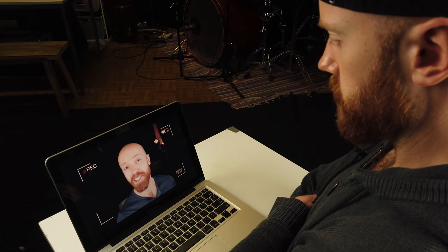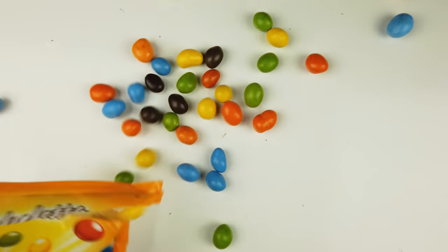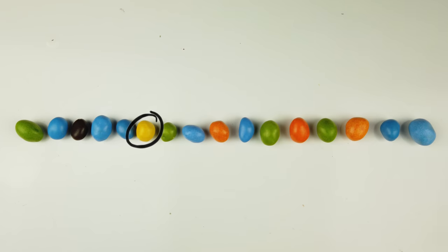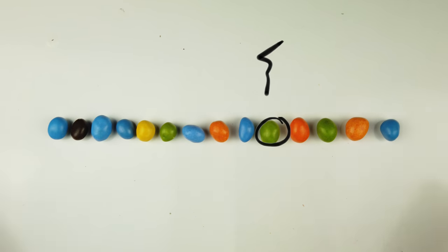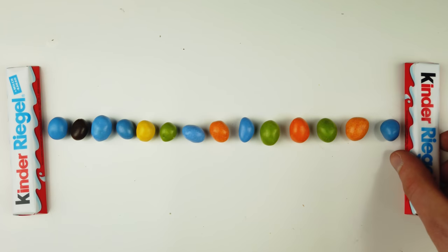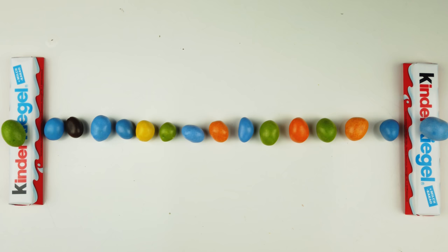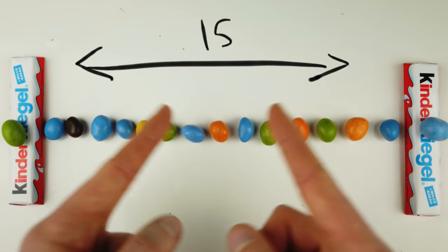To really grasp how composite rhythms function, we're going to have to use a little bit of math. But don't worry, I brought candy. Imagine that each M&M represents a point in time where we can choose to either place a note or to rest. And let's imagine that these Kinder bars represent our bar lines or the first beat of each measure. The distance between these two chocolate bars is 15 M&Ms.